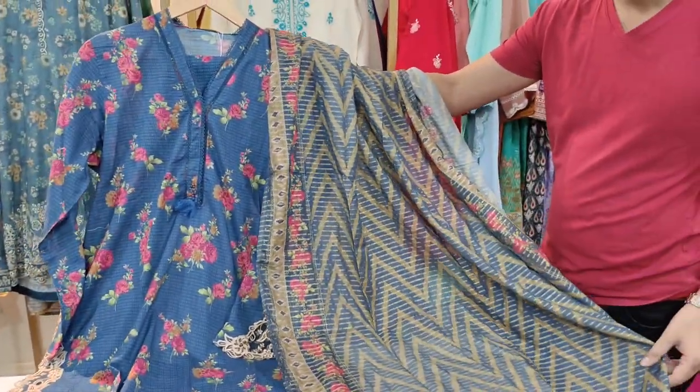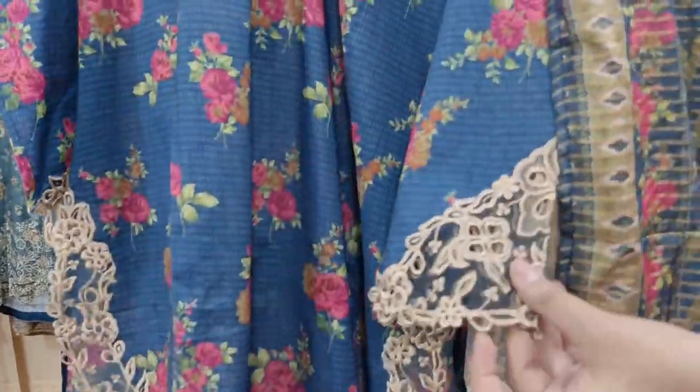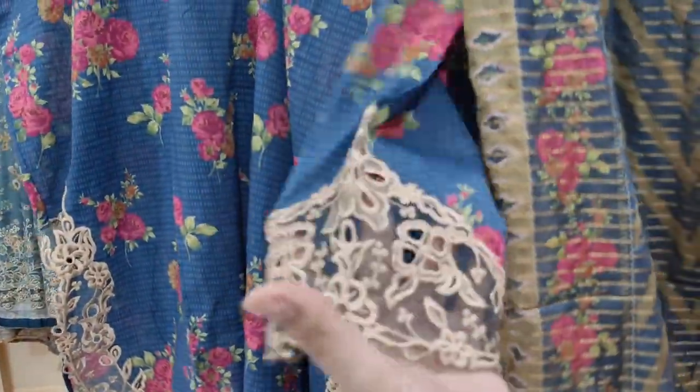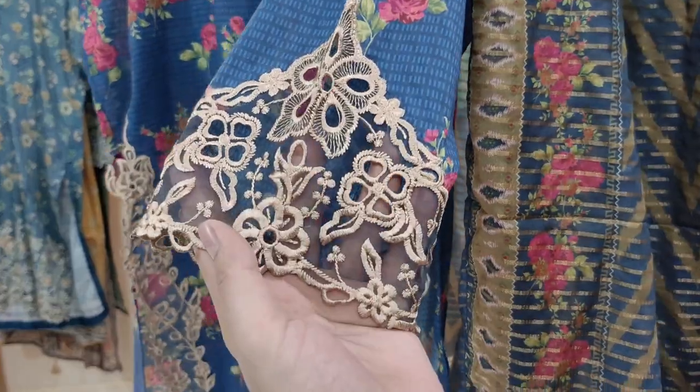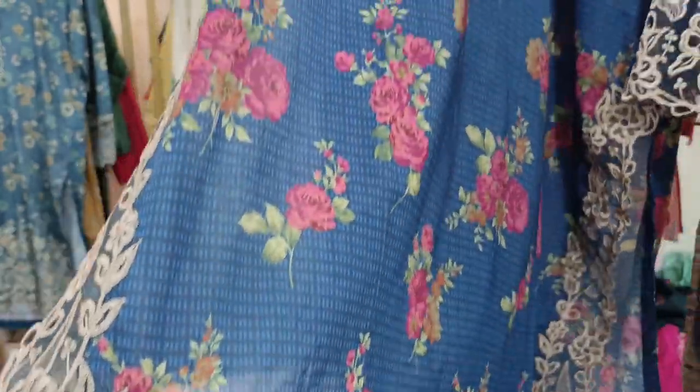Let's check the article and see what is happening. The sleeves are made — cut work or chicken? Cut work. Yes, cut work.